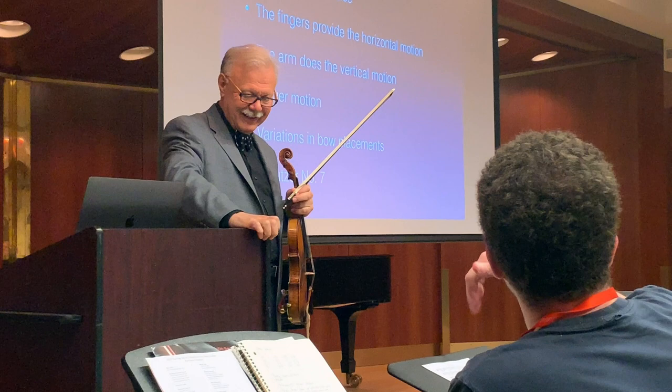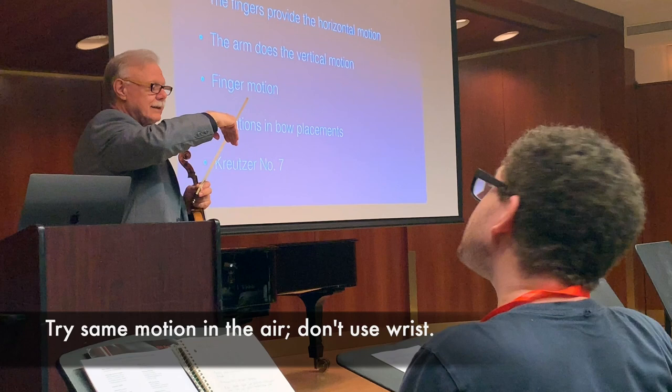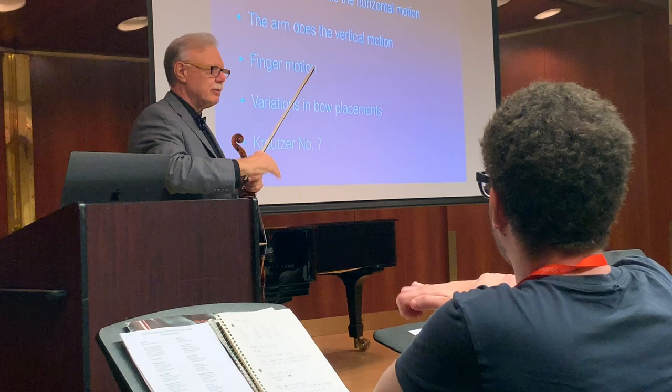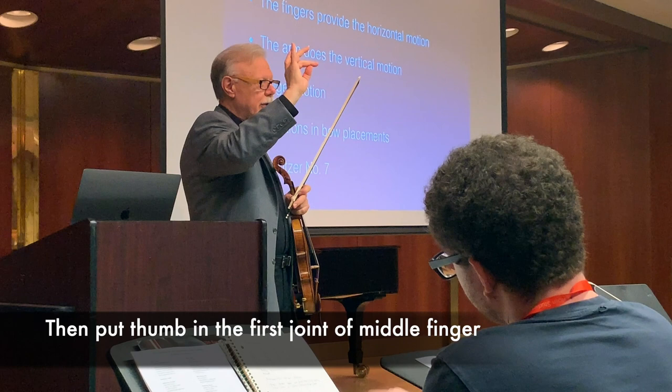Then I have them do it in the air and make sure that they don't use their wrist. The wrist and arm can all be one line. Once they can do this, I ask them to put the thumb in the first joint of the middle finger, which restricts the motion a little bit.